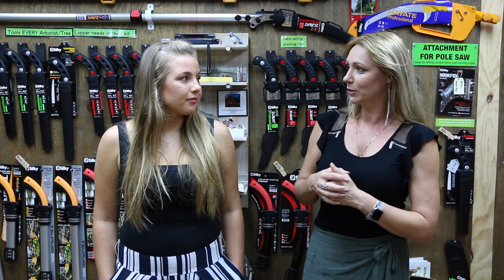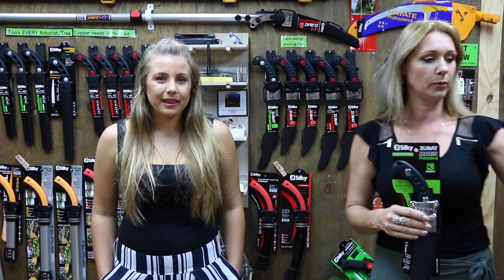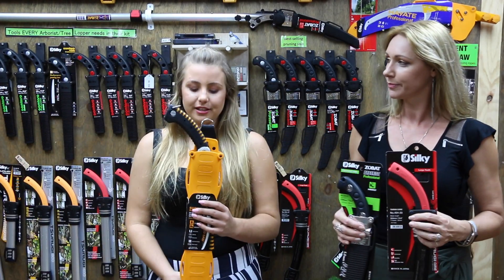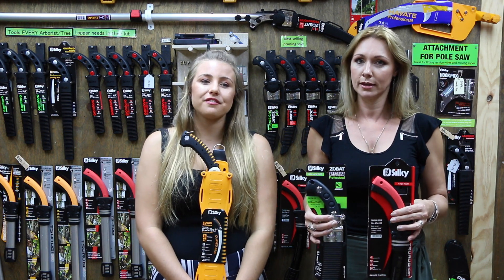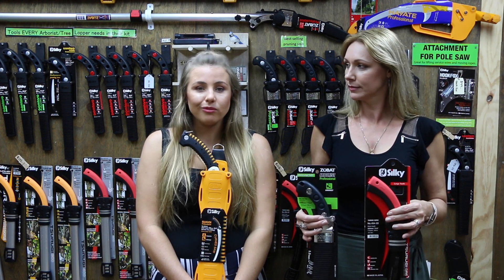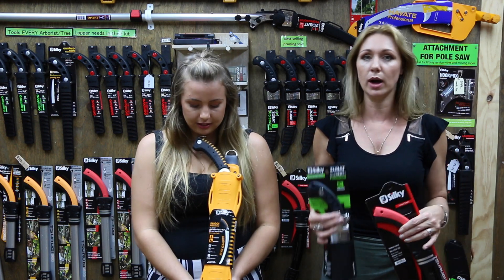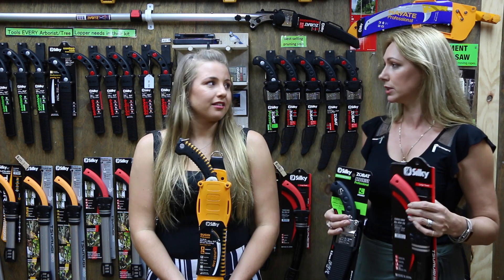The customer we were talking to asked: why would I want to purchase a Zubat Arborist, the Tsurugi curved, and also the Sugoi 420? They wanted to know what the difference is between each one, since they're all curved — so why wouldn't you just pick one of them? That's a valid question.